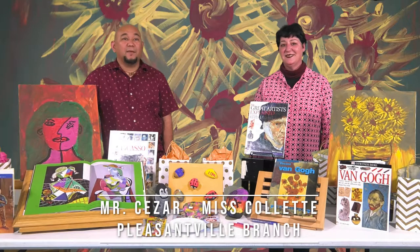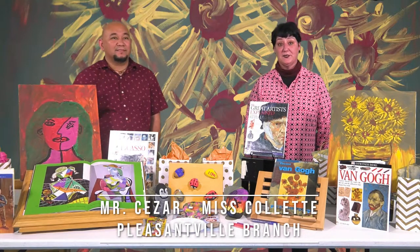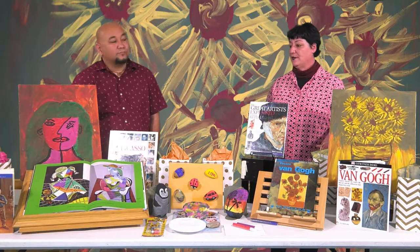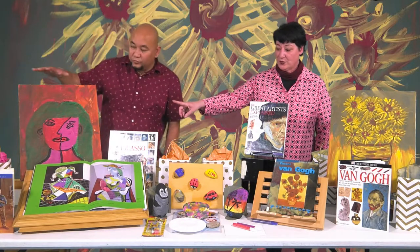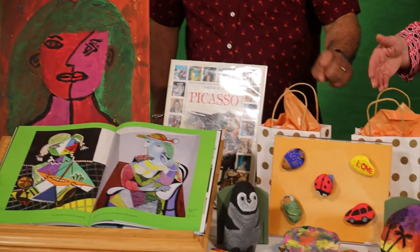Hi, I'm Ms. Scalette and I'm Cesar, and we're from the Pleasantville branch of the Atlanta County Library System. Today we're going to show you three crafts to make at home: a Picasso portrait, scribble stones or gratitude rocks, and rock painting for kids.